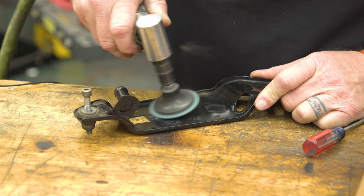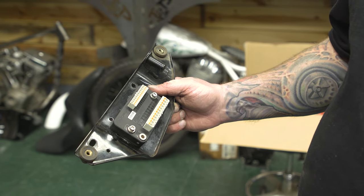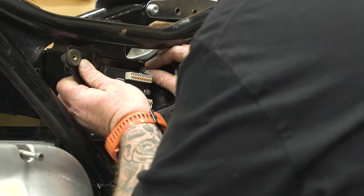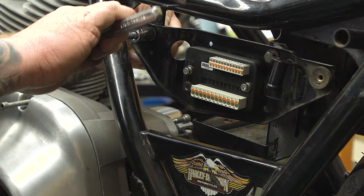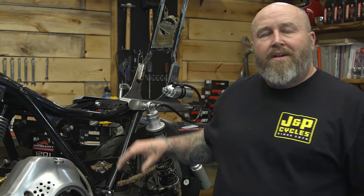To get started, we need to clean off a little bit of paint wherever we're going to mount that M-Unit. We need it to ground really well to the motorcycle. Our M-Unit is mounted secure. It's got a nice ground behind it, so we're ready to start running some wire.